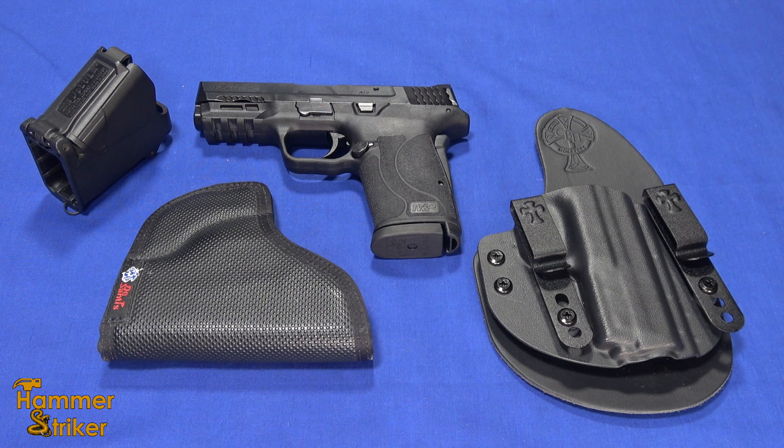Hello everybody, this is Hammer Striker here. Recently I've been asked what would be a good gun for somebody who has arthritis in their hands. So what would I recommend?